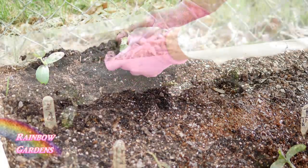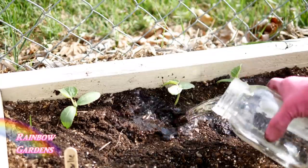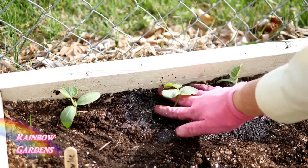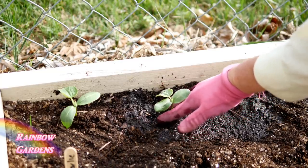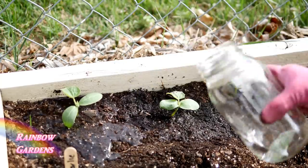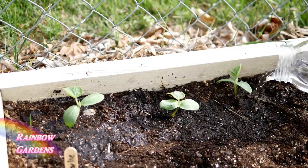The cucumber does have a sensitive root system. Now if this works for you, that's great — let me know in the comments below — it just didn't happen to work for me. I like to do a trial first before I make a video on something, so I would suggest not doing that. Now we need to care for our cucumbers once they start growing.